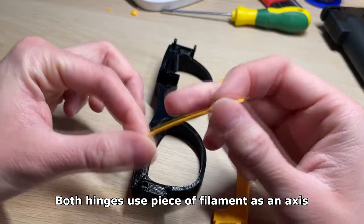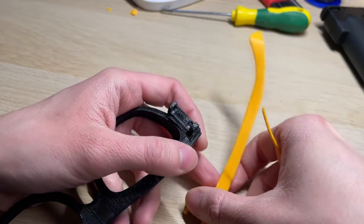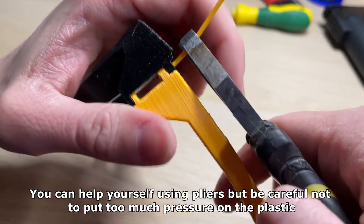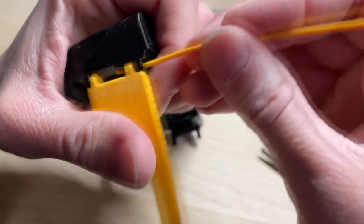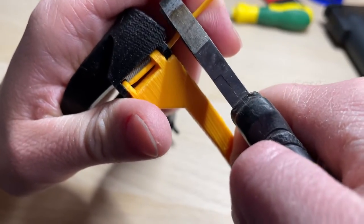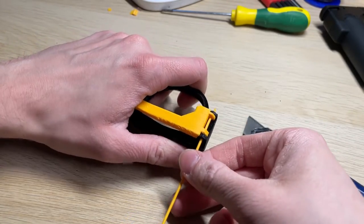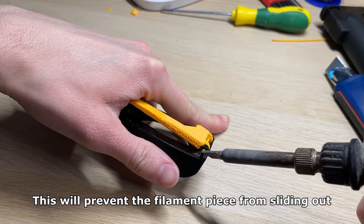Both hinges use a piece of filament as an axis. It's pretty much the easiest way to make something move using only plastic parts. You can help yourself using pliers but be careful not to put too much pressure on the plastic. After you put the filament through all the parts, cut off the longer end. Now you can melt both filament ends using your spare soldering iron — this will prevent the filament piece from sliding out.